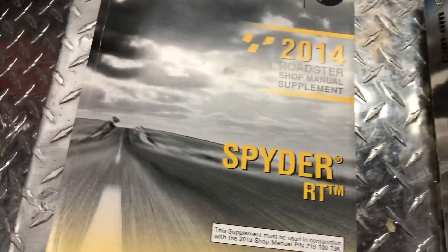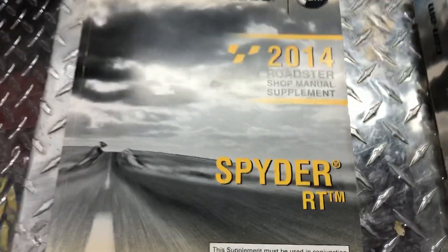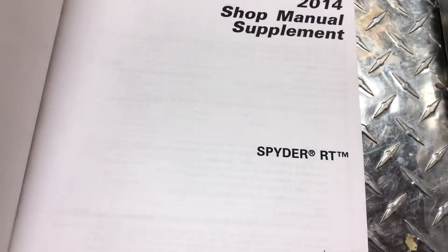This manual covers the 2013s bumper to bumper, but for the motor it only covers the twin. For the 2014s, which have the same body but the 1330 engine, you had to get this supplement, part number 219-100-764. I bought it new off eBay for around $90.